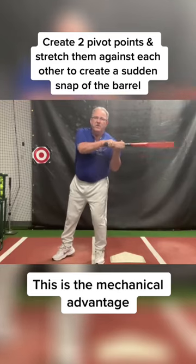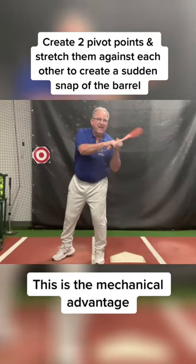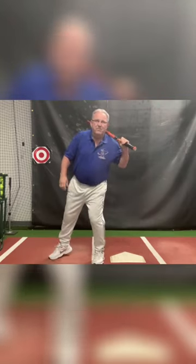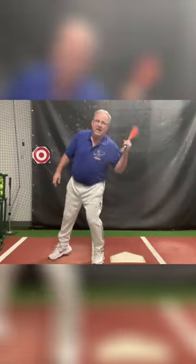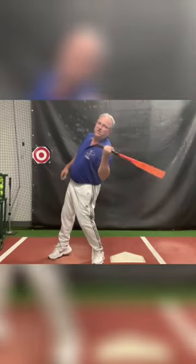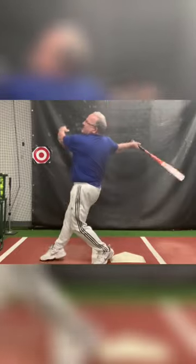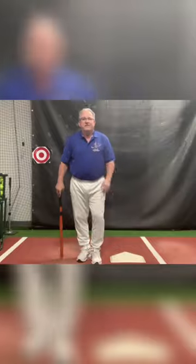There is a rearward movement of the hand pivot point, stretching against a rear leg that's trying to turn forward. The barrel trying to go rearward as the rear leg turns forward — there ends up a stretch between them that snaps the barrel through the zone very suddenly.